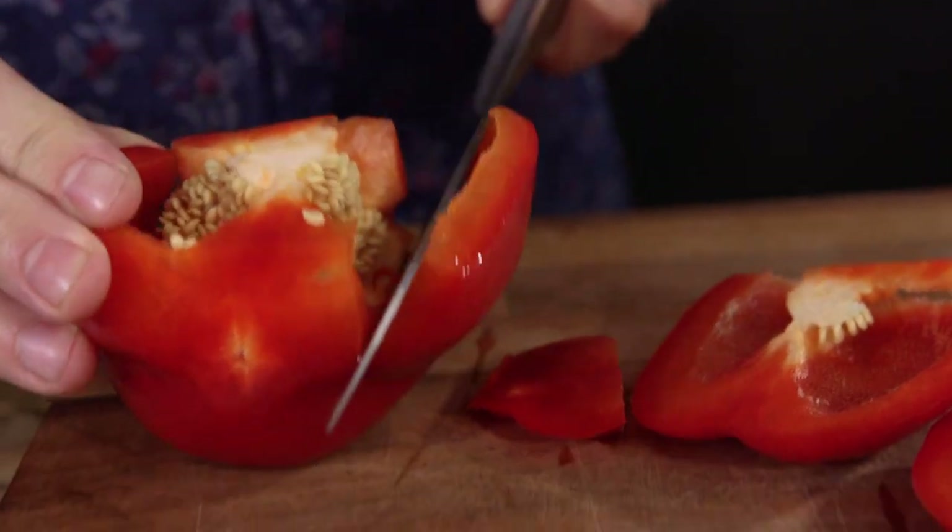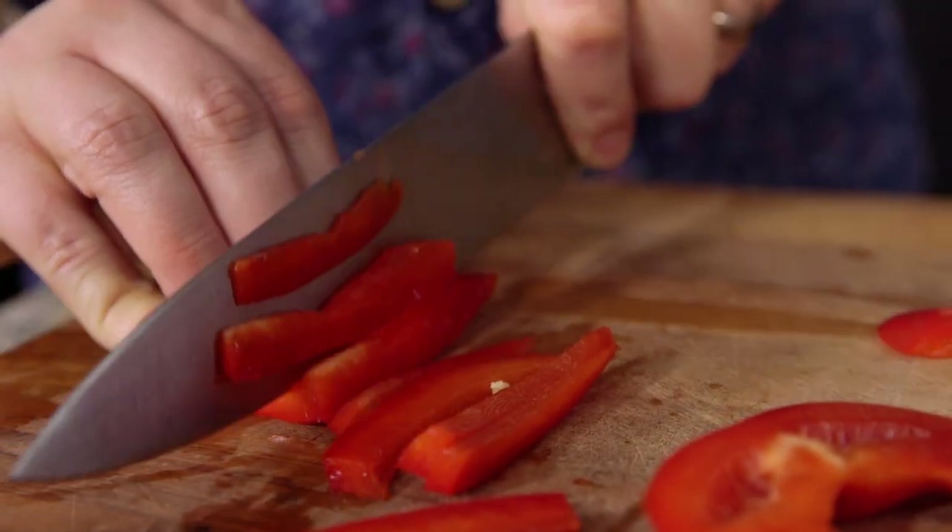It starts by prepping pepper and onion - peeling and slicing, de-seeding and slicing - and while we do that we can also heat a pan up on the hob over a medium to high heat. Technically speaking, an omelette could just be butter, eggs, seasoned salt and pepper, but we're going to jam this thing full of spices.